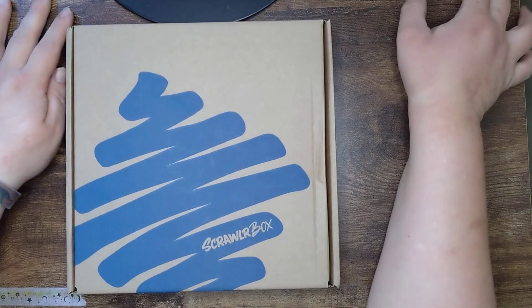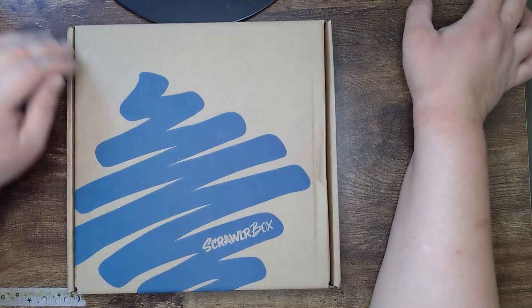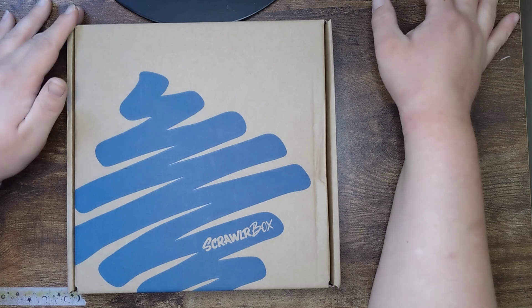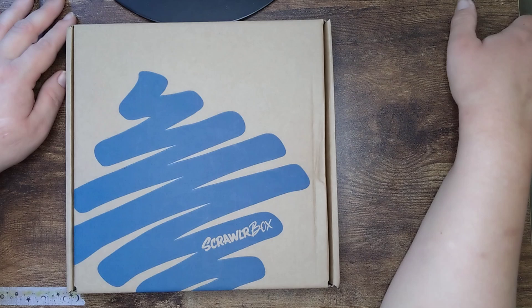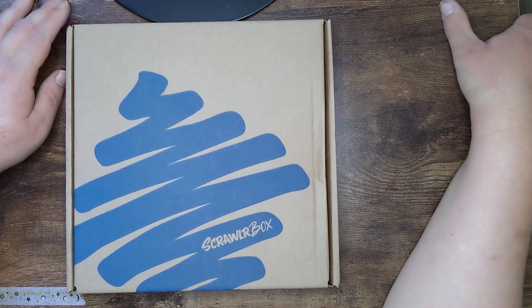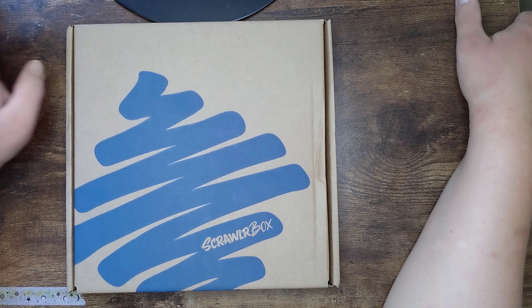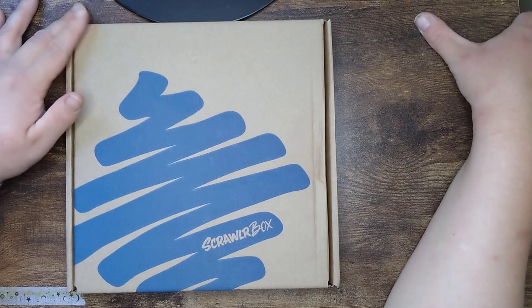Hello and welcome back to another video - it's that time of the month when we unbox the latest Scrawlrbox. This is box number 106. Just to remind everyone, Scrawlrbox is a monthly subscription box in the UK with mystery supplies once a month and a challenge to complete. I'm not affiliated with Scrawlrbox in any way, shape or form - I just like the boxes and the company.